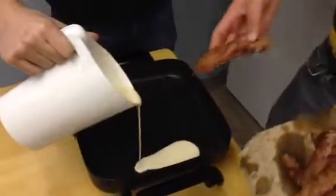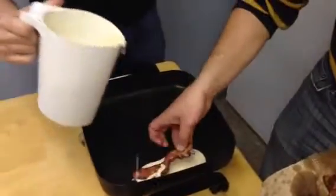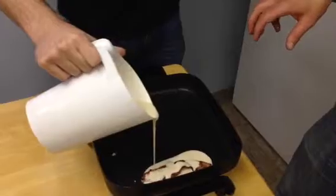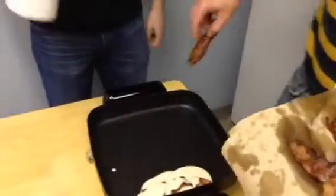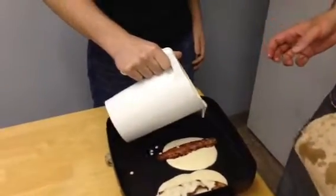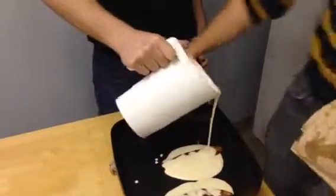A little bit of batter in a rectangular line. Let's do bacon. And then more batter on top of the bacon. Close that, and number two — go for it. That one's going to be a little chubby on the sides. Fat pancakes. I love it.